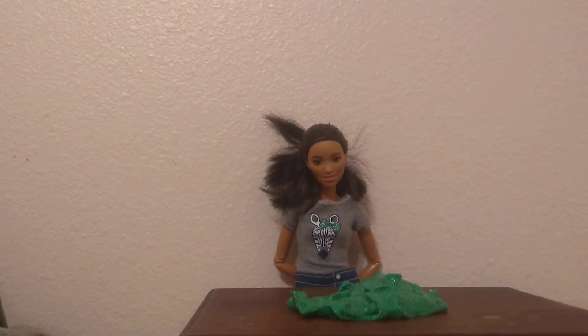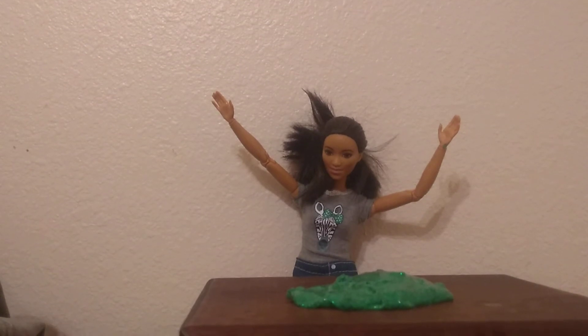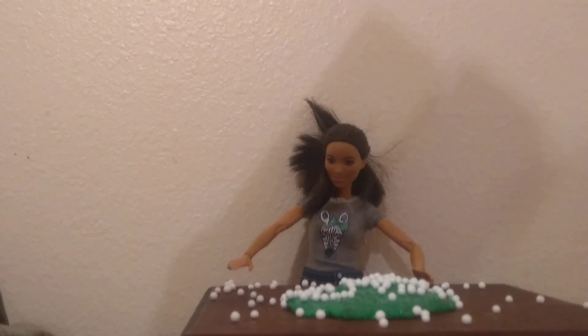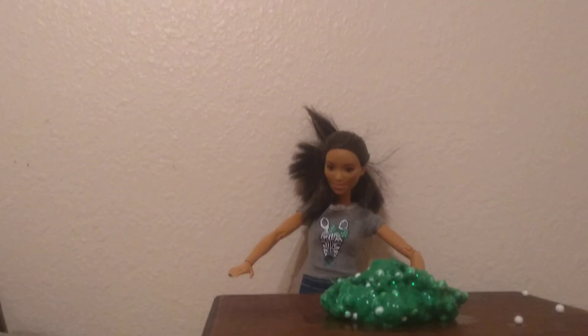We've played with the slime and it is perfect. So now we have to add the crunchiness. Then you just mix it in. We have completed it. It more looks like a Christmas tree than money, but that's totally fine.